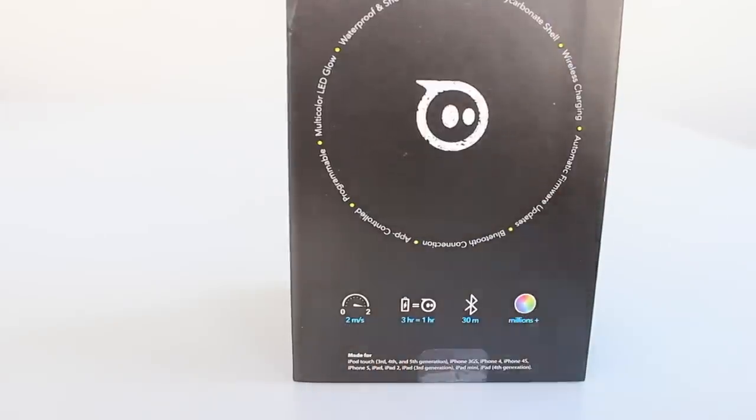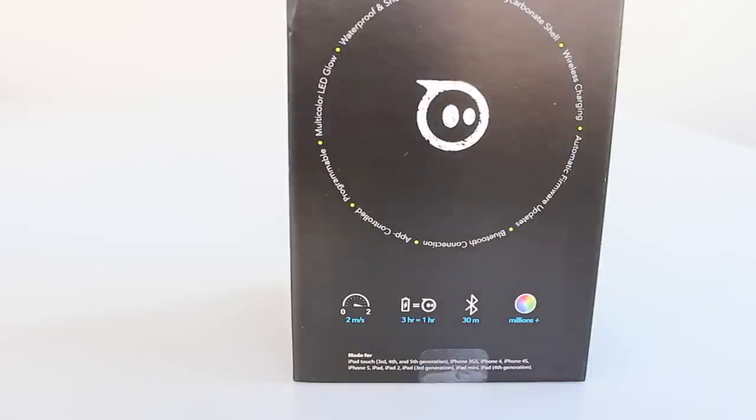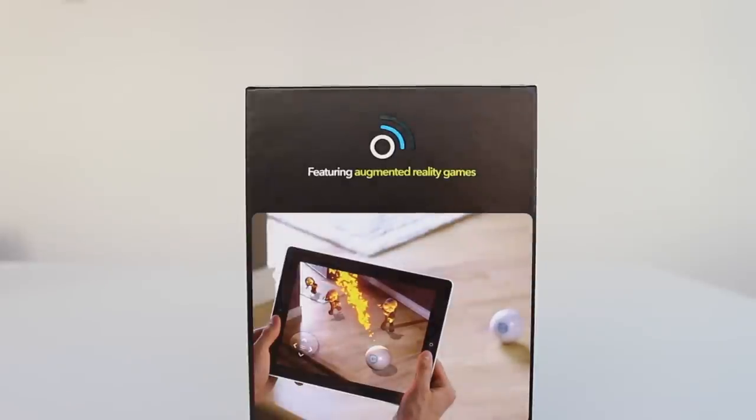I'm not sure what this speed unit is — it could be milliseconds or meters per second. I think it's meters per second because you have the divide sign, and if so it means it can go up to some insane speeds. Charge it in 3 hours and you can get up to 1 hour of continuous play, 30 meters Bluetooth range and millions of colors. The coolest part is that you can actually install and use augmented reality games.